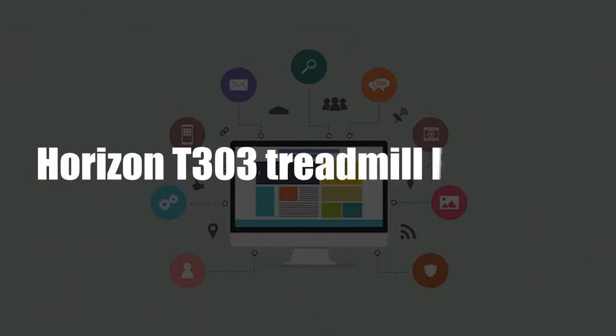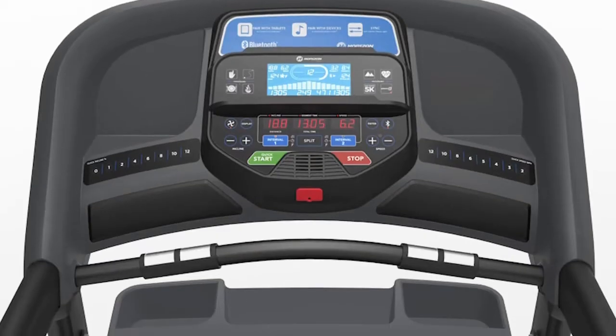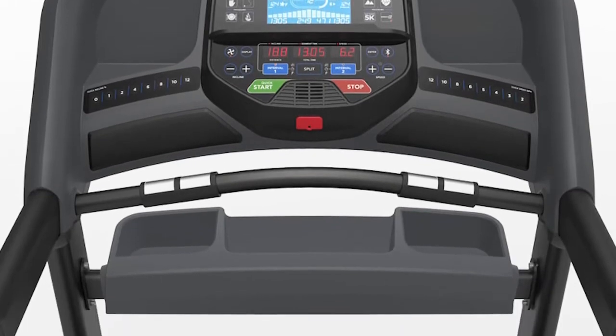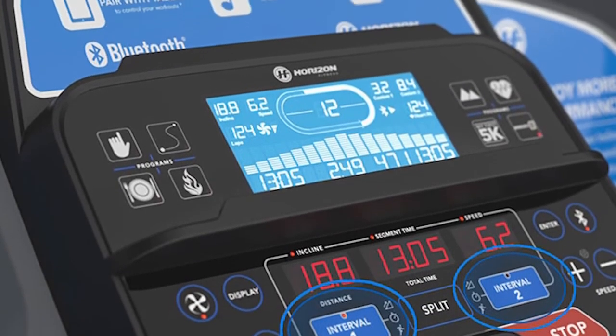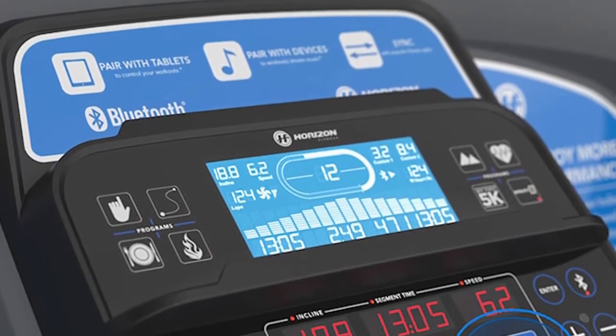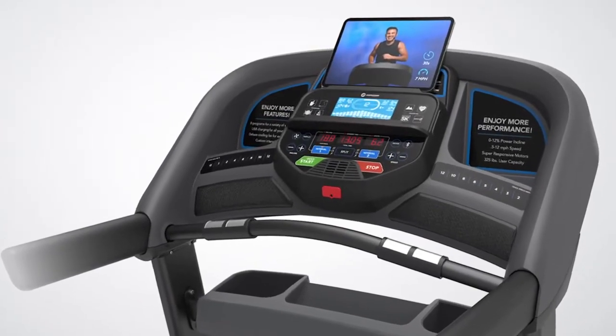Horizon T303 treadmill features — Advanced Bluetooth capabilities. The Horizon T303 comes with advanced Bluetooth capabilities that allow you to easily connect multiple devices and stream media through the in-built speakers. You can connect and watch movies on your tablet, listen to music, and even track your heart rate.